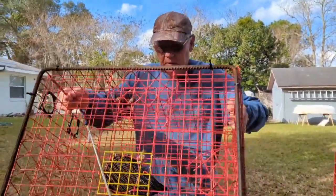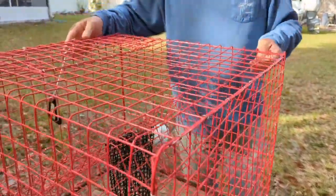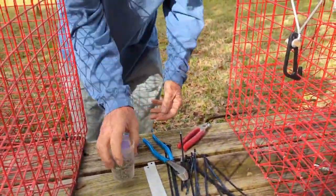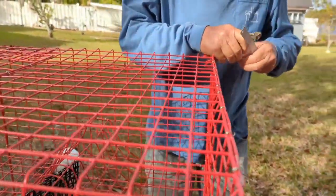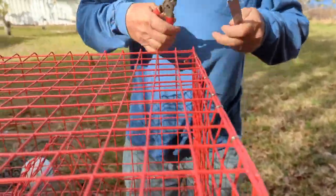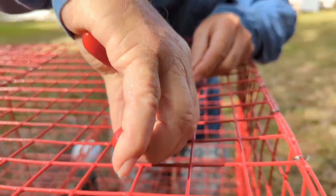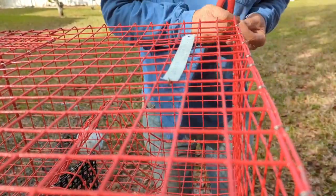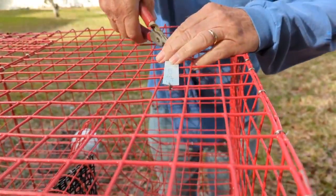Now we've got to put a tag on with her name, address, and license. So we'll put that tag on. Here's the door — I'll put it opposite to the door. I can use my hog rings for the tag. This is just scrap aluminum that they use for kick plate on screen porches and doors. So we got the name tag on there.